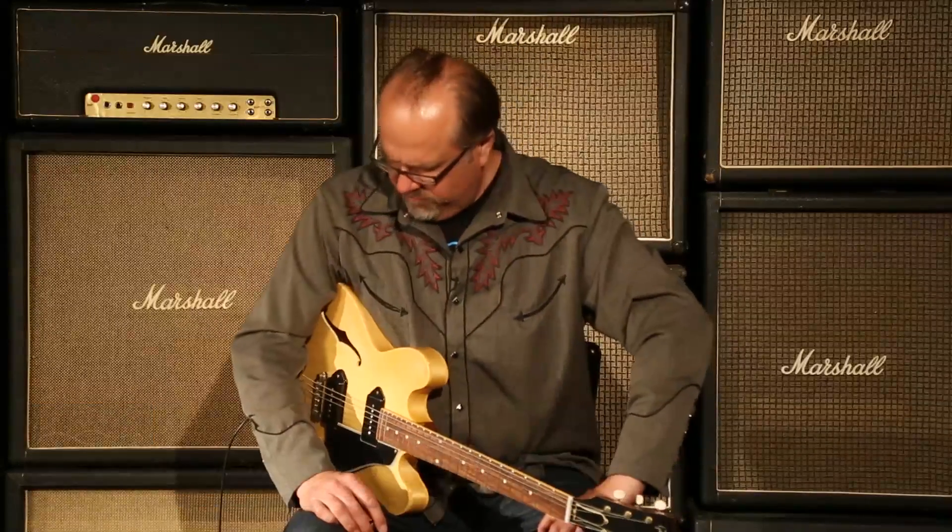Vintage Natural Gibson Memphis ES330 in the VOS format. T-17561, weighing at 6.85 pounds. These P90s sound so big and fat. Juicy.